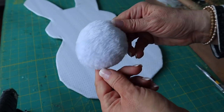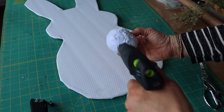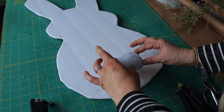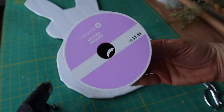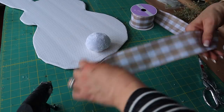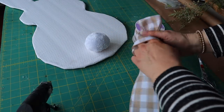Now I'm going to add this bunny tail that I picked up at Dollar Tree and I'm going to attach it with hot glue. Next I'm going to make a bow with this ribbon that I picked up at Michael's and attach it to the bunny with hot glue.